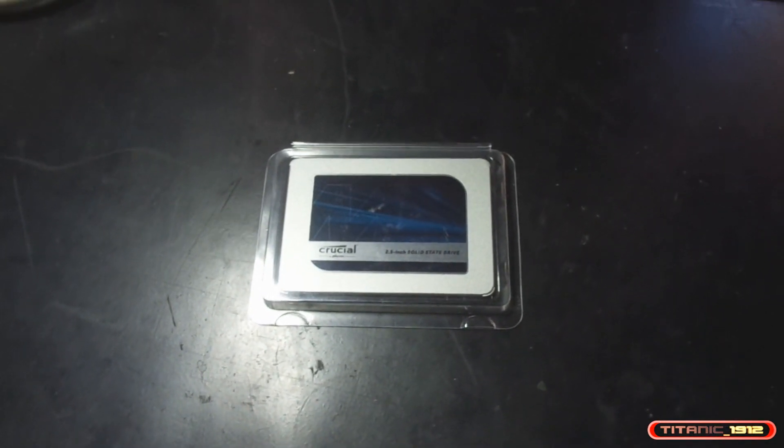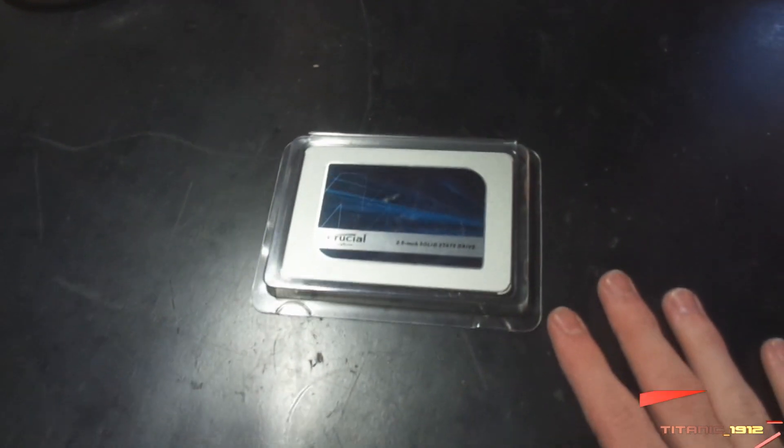Bienvenidos al canal de Titanic 1912 y bienvenidos a un nuevo video, a una nueva PC Aventura. En esta ocasión tenemos un SSD.